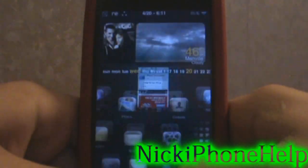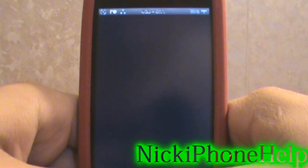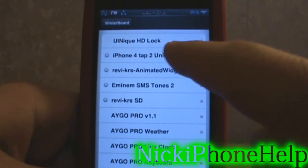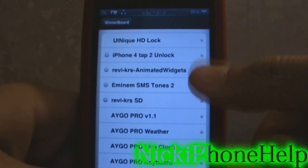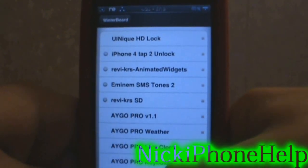Now, how I have it set up on my WinterBoard is: I go into WinterBoard, select themes, and it's the first thing I have selected on my list right here. It's iPhone 4 tap to unlock. It's right on top. I have it selected and I'll show you how it works on my lock screen right here.